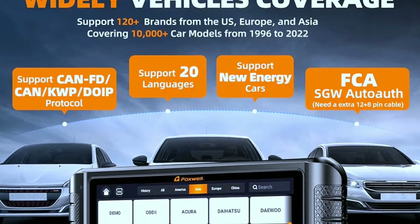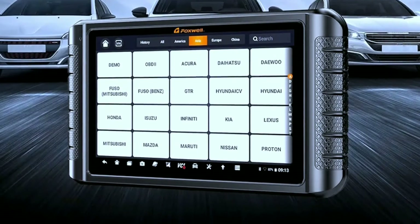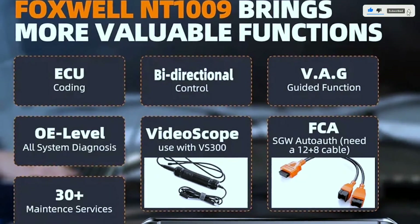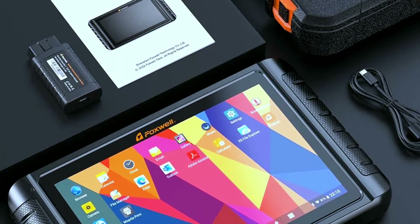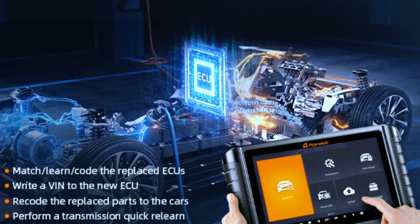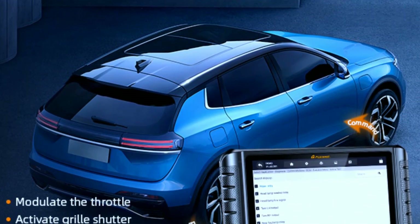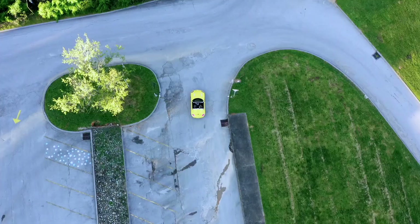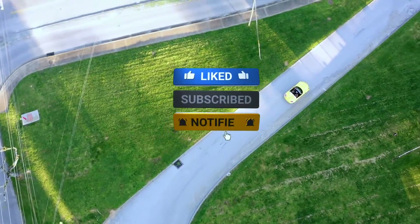In conclusion, the Foxwell NT1009 Bluetooth bi-directional OBD2 scanner is a game-changer for anyone serious about car diagnostics. With its wireless capabilities, intuitive interface, and powerful features, it's a valuable tool for both DIY enthusiasts and professional mechanics. If you want to take control of your vehicle's health, the Foxwell NT1009 is definitely worth considering. Thanks for joining us today — if you found this review helpful, give us a thumbs up and don't forget to subscribe for more automotive content. Until next time, happy driving!